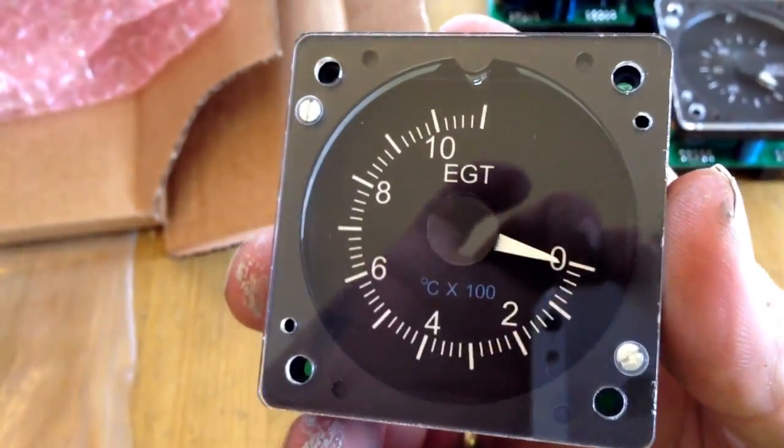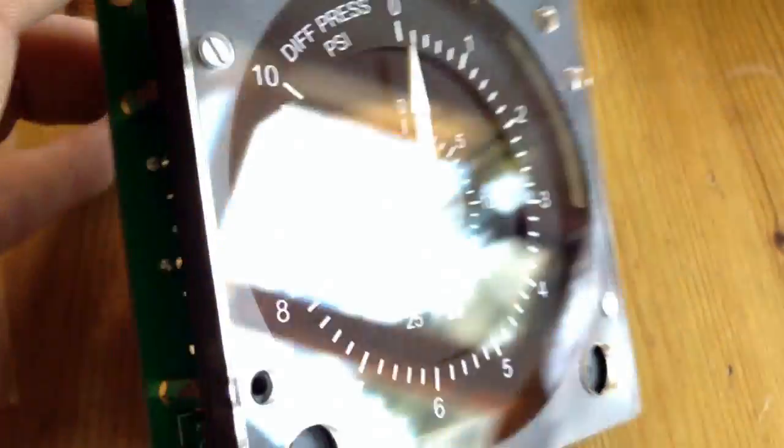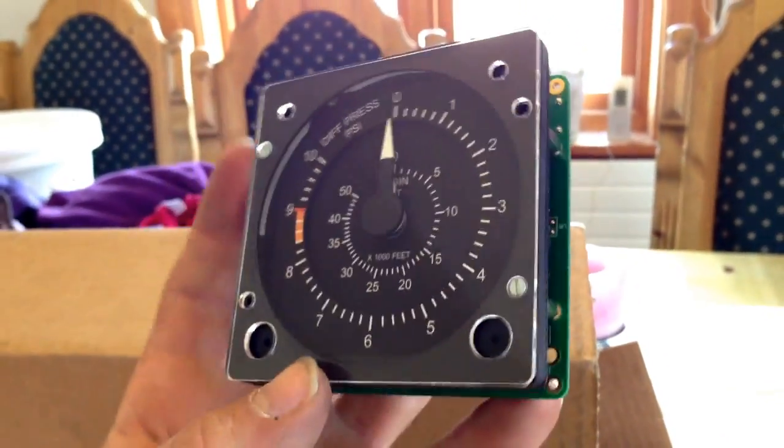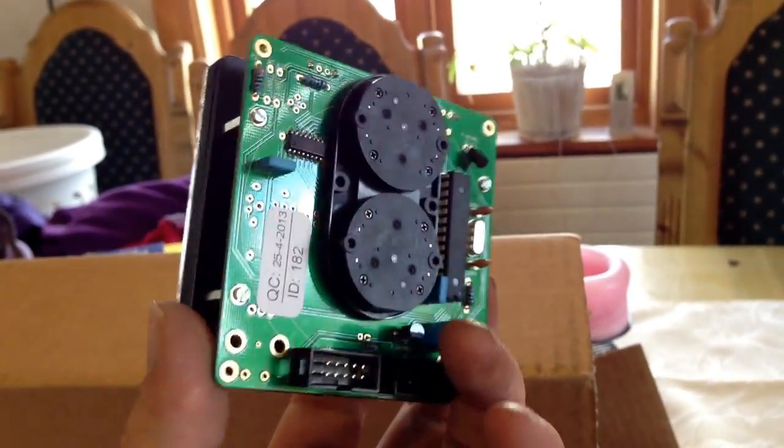And the last one for the small gauges — that's the APU EGT gauge. Very nice. Let's have a look at this last big bad boy. There's some of the cables. I'm excited to see this one. It actually surprises me that when you receive these gauges, they actually look better than what you'd expect. This is an awesome looking gauge — differential pressure gauge, cabin pressure. Very, very nice.